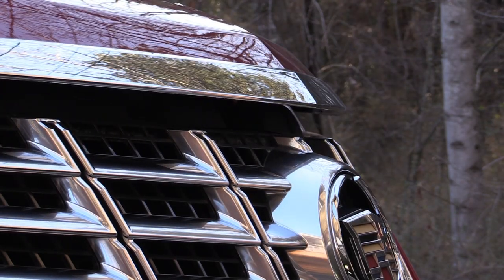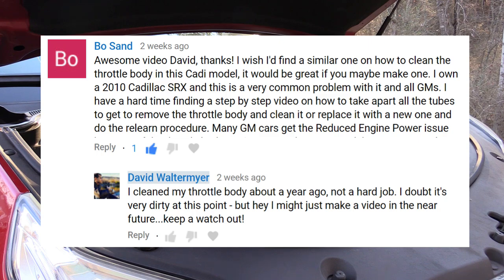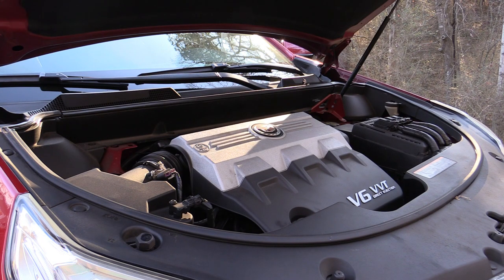Alright guys, we're back here with another quick DIY video on the second generation Cadillac CTS. This was actually a viewer request on how to clean the throttle body on this vehicle. I actually cleaned my throttle body about a year ago for the first time since I've owned this vehicle. I'm getting pretty close to 100,000 miles — it was about 90,000 when I cleaned it last. There's probably only been around 10-12,000 miles put on it since, so I don't expect much and it doesn't really need it, but it can't hurt either.